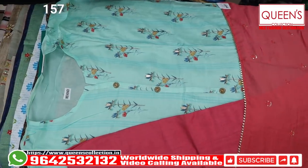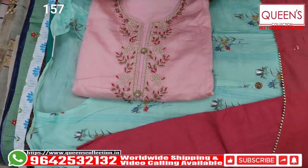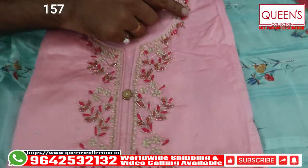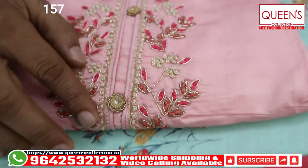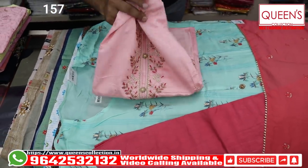Beautiful concept. Very nice. Now this is a variety of muslin material. It looks beautiful. It's very handwork. It works very well. It's very nice to have a handwork.